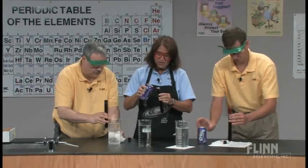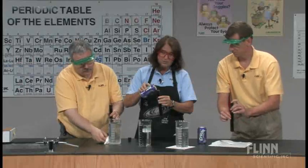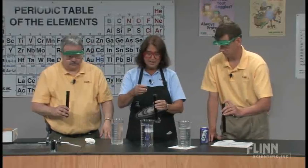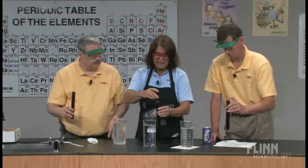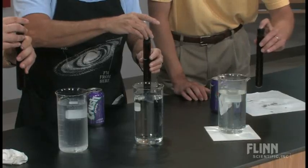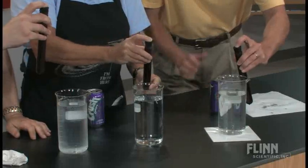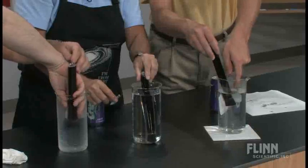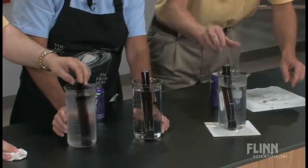You can make this more quantitative if you predetermine exact temperatures for your hot, room temperature, and cold — it might work nicely with 10 degrees hotter and 10 degrees colder. All we're going to do is place our fingers over the stopper, invert it beneath the surface of the liquid, and take it all the way down to the bottom.